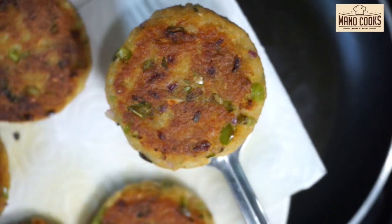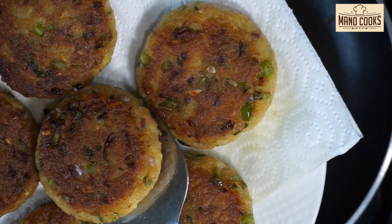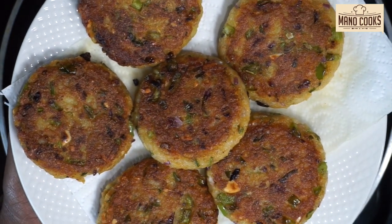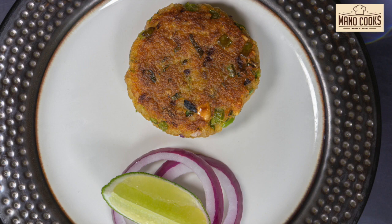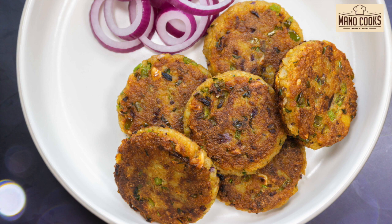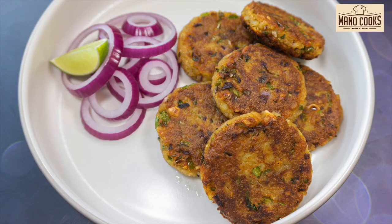Remember, the cashew nut pieces add a nice crunchy feel and texture to the poha cutlet — please do not skip them. See how nicely golden and crispy they are! These are a really yummy snack or lunchbox option for kids. Do try this poha snack at home and let me know how it turned out. If you liked this easy and instant poha aloo cutlet recipe, smash the like button, share it with friends, and subscribe to my channel. See you all with a new and interesting recipe — thanks a lot for watching!